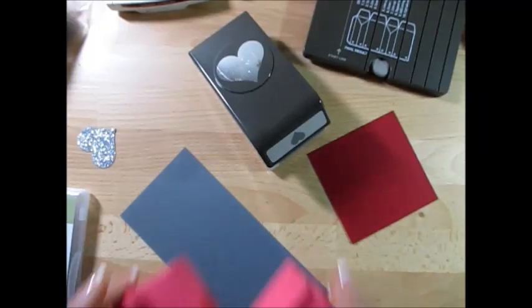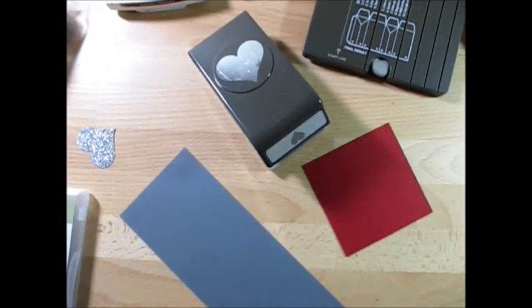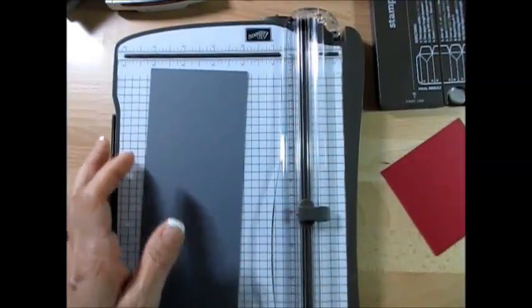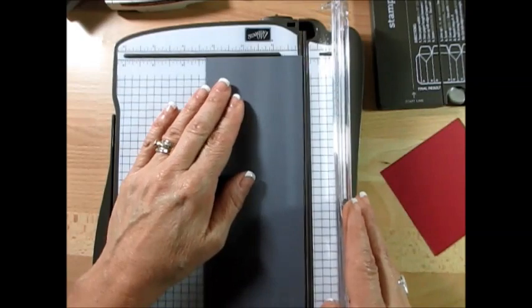I made many versions of the cover and I'm going to show you what I came up with that fits the closest. First thing you're going to do is take a piece of cardstock that is eight and a half by three and a quarter. So just take a regular sheet of cardstock and cut it at three and a quarter like this.